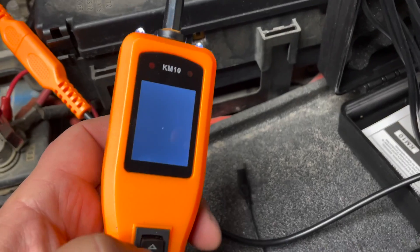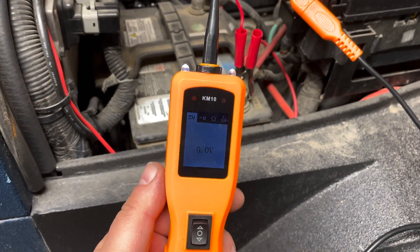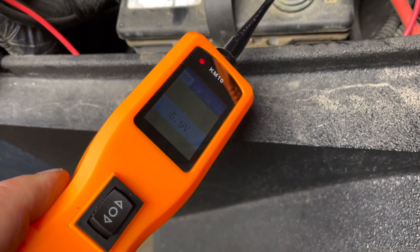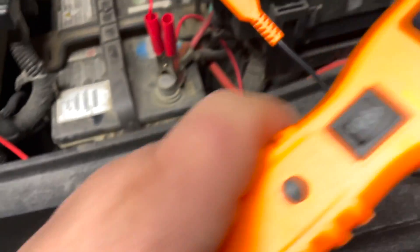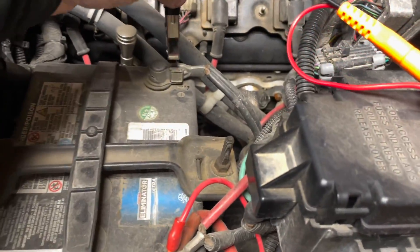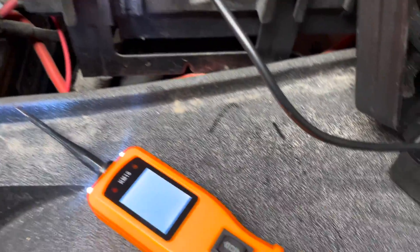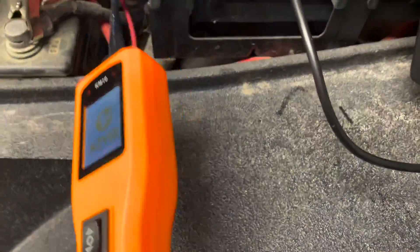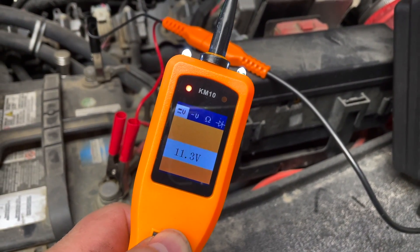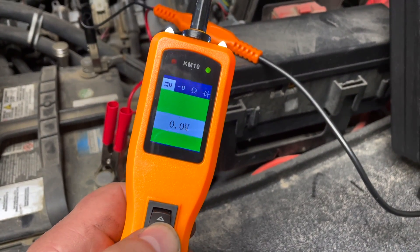The screen doesn't seem to be doing anything at first. I turned it off and on — the voltage is low, 5.9 volts, so I need to charge this up. After charging, we try again — the screen is way brighter now. Battery is still low at 11.3 volts, but we can see the ground indicator and it's working.